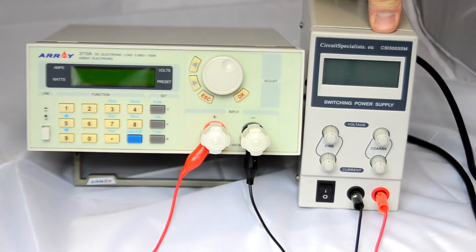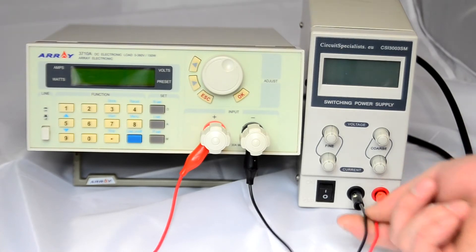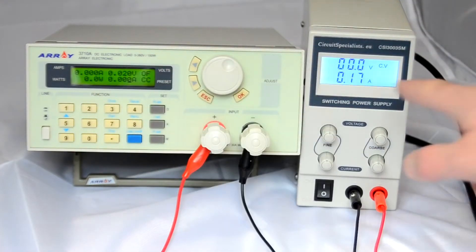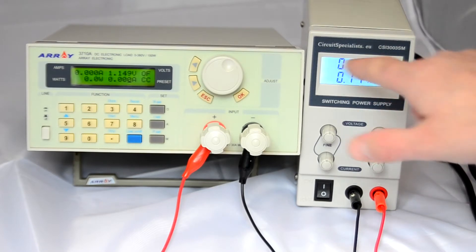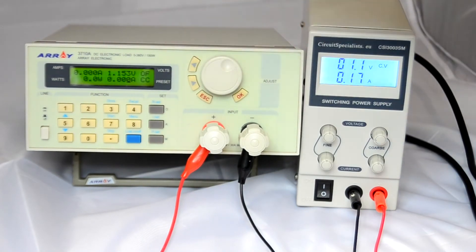Now we've got the Chinese bench power supply connected, with positive and negative going straight into the binding posts via croc clips. Powering on both the supply and the load tester. Currently showing no amps, 0.2 volts — not particularly well calibrated on the supply side, but it'll do. This load tester is actually quite a high-precision instrument, so we'll trust its voltage display more than the supply's. In a follow-up video I'll compare it to more accurate multimeters to see if it's actually accurate.